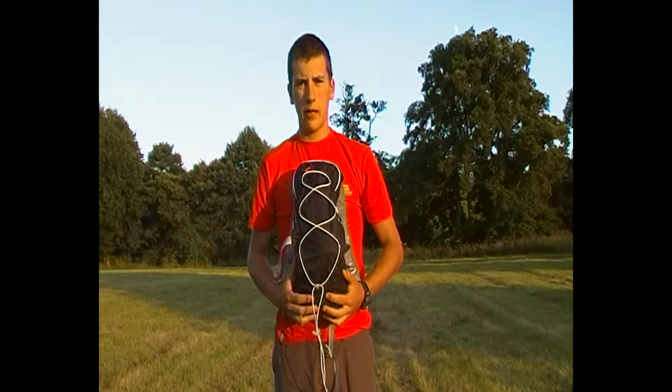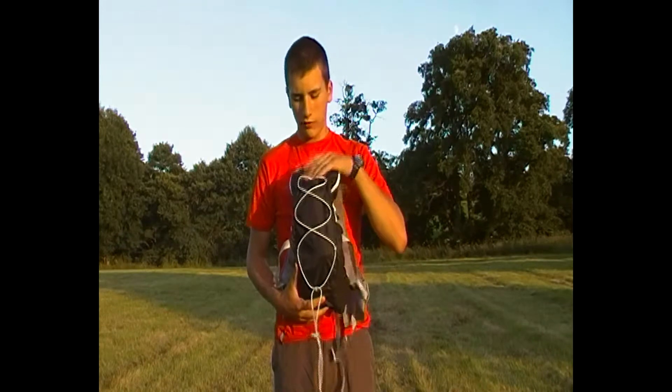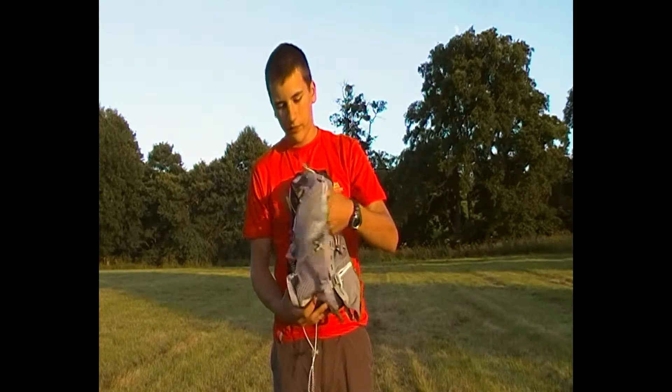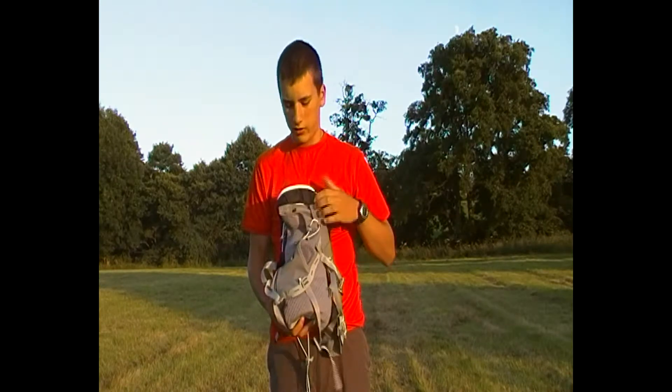Hi everyone, today I'm going to be talking about the Mountain Hardwear Fluid 6 running pack. This is a hybrid vest pack, so on the back you've got a large main compartment to store all your gear, and then on the shoulder straps you've got a wide vest-like fit with pockets and attachments for gels and things.